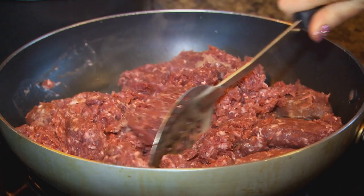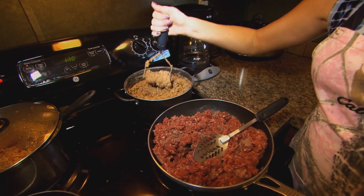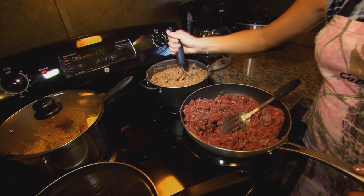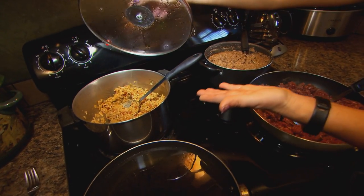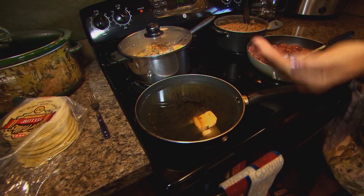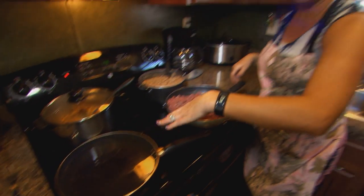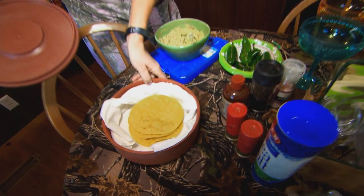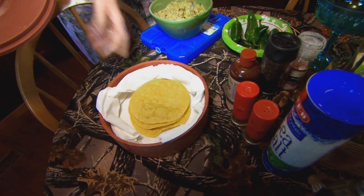And while this is browning, I've got refried beans. What else doesn't go with tacos but refried beans? And then we have here our Spanish rice. And then we have our corn tortillas that we're going to drench in the peanut oil. And then our final product right here is our corn fried tortillas in peanut oil.